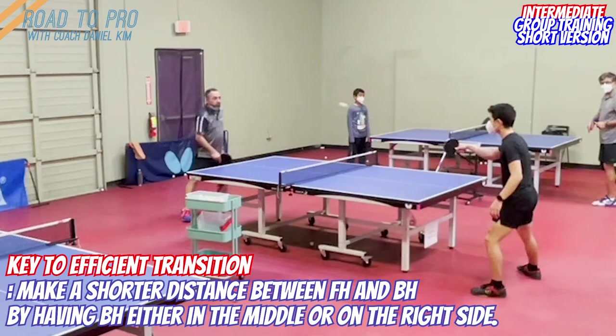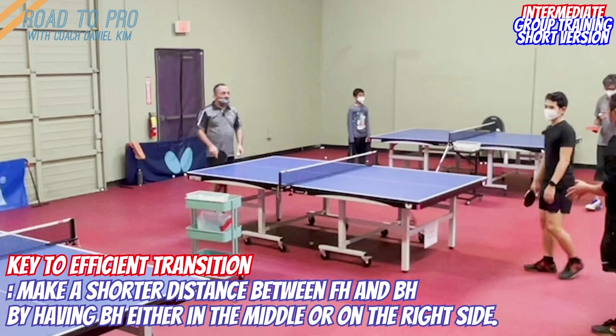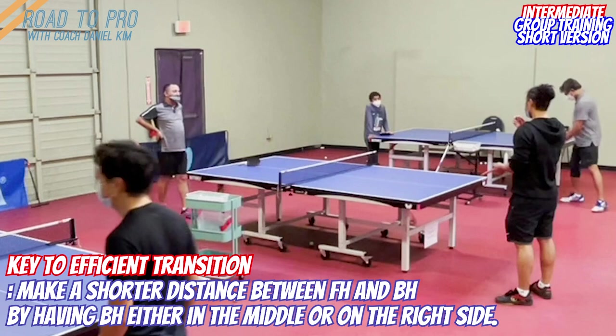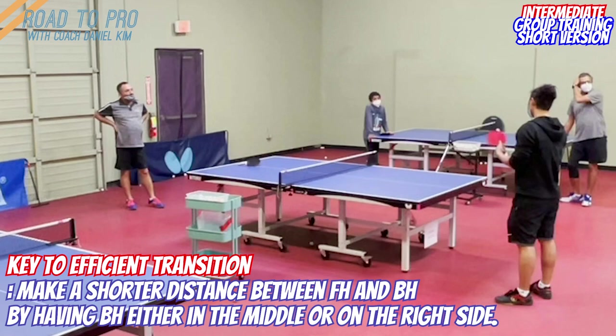Let me explain something about the forehand-backhand transition. For me, I am always trying to find room to improve. And when I say improve, it just means two things: being more efficient and more consistent.